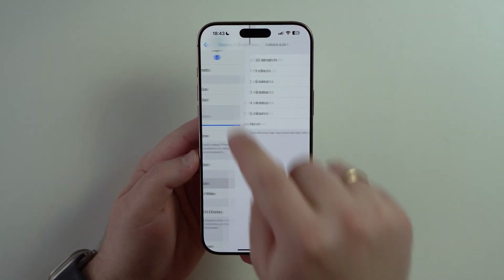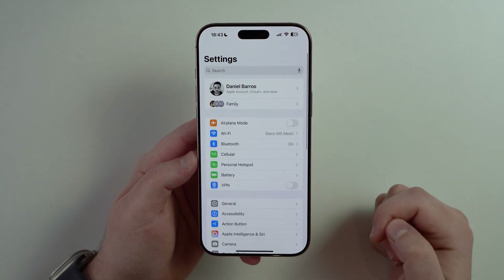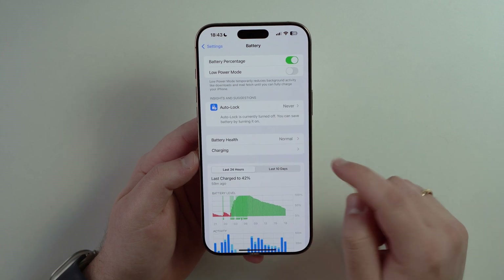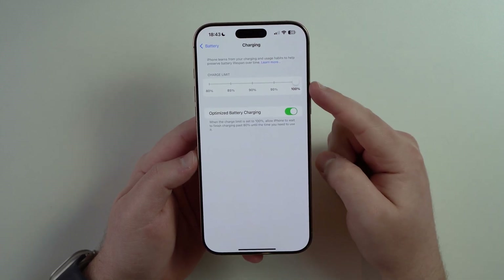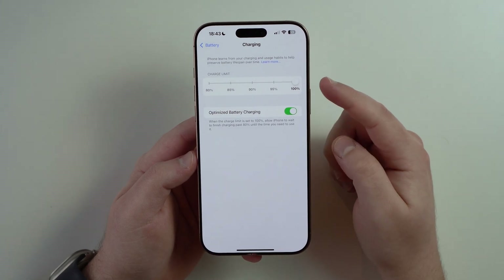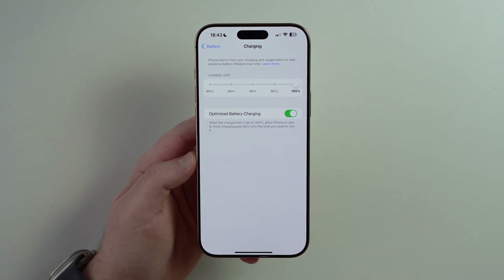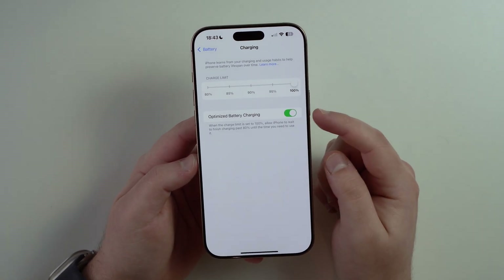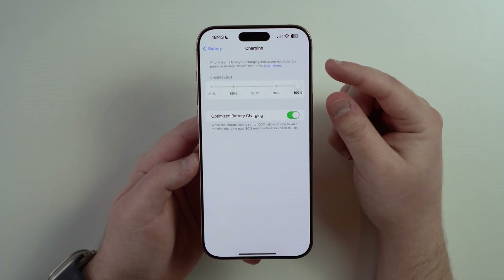Let's come back to the very first page of settings and scroll all the way up because now we have to talk about battery. We have to talk about charging more specifically. Right here we have two options: charge limit and optimized battery charging. Keep in mind that you only have those two options if you have an iPhone 15 or newer. If you have an iPhone 14 or older, you just have the optimized battery charging. So let's start with the first feature — charge limit.